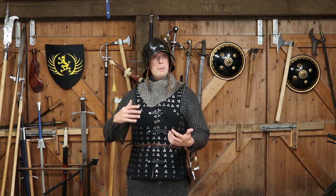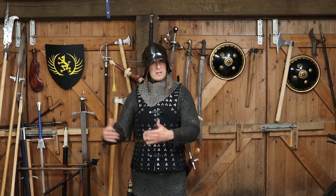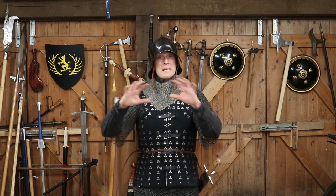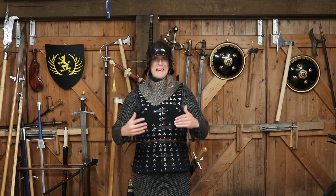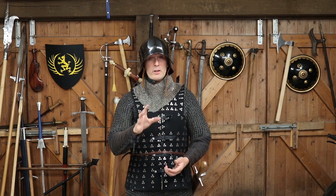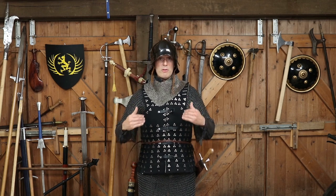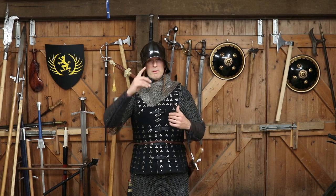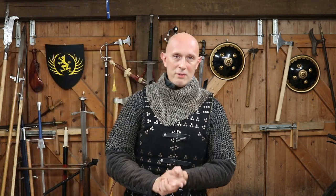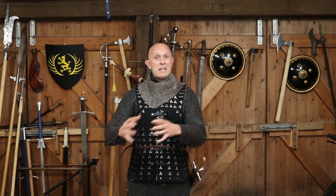There are some things which came up in the comments after that video, and in recent discussions with other people talking about this type of armor — people were talking in comments on the Facebook page for 15th century armor and under other people's videos who've been looking at brigandines as well. I understand there's going to be some tests done on brigandines soon. Basically there are some additional points I'd like to make — see this as an appendix to the other video — which I think are very important points that I either didn't make or only briefly touched on.